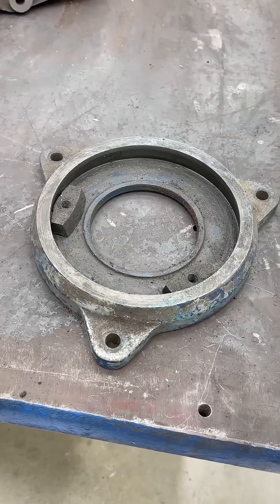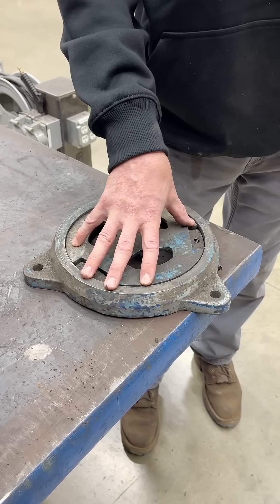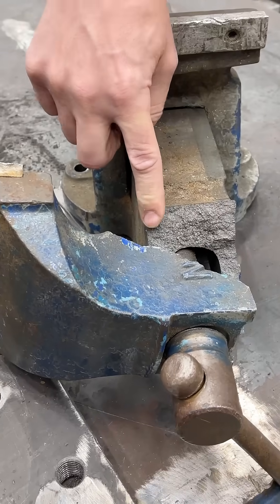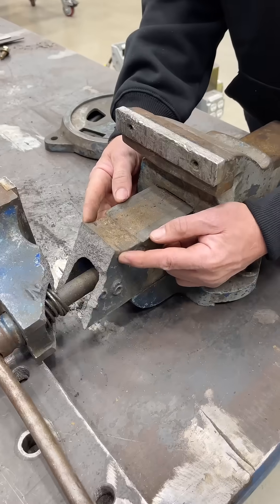We were trying to find the weakness in all of these components. If any of these parts fail during normal operation, that's okay because they're replaceable and the vise still works. But when we get a failure like this, that's a big problem because now the whole vise is wrecked.